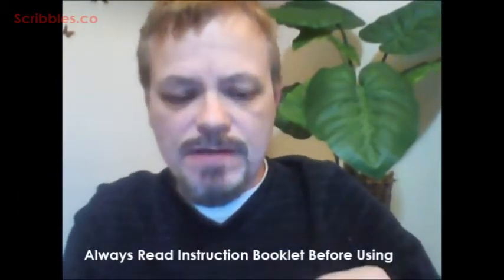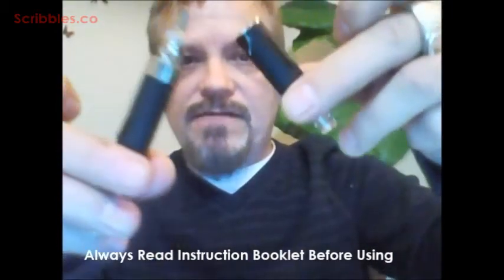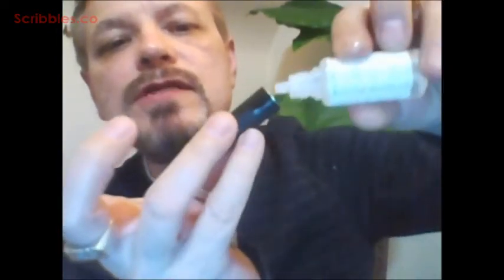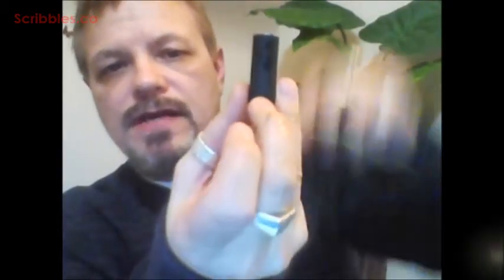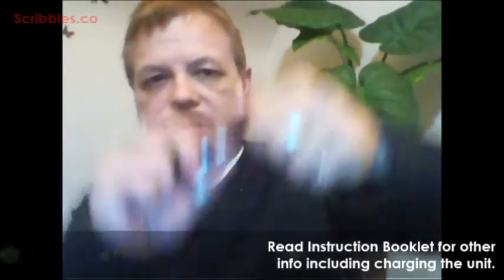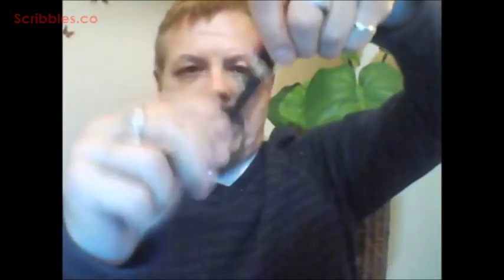Each unit is different. On this one, I've unscrewed the top. You put the juice in on the side. Once you've filled the little container, this part screws on, and then it gets screwed onto the battery part at the bottom. And now you're ready to go.